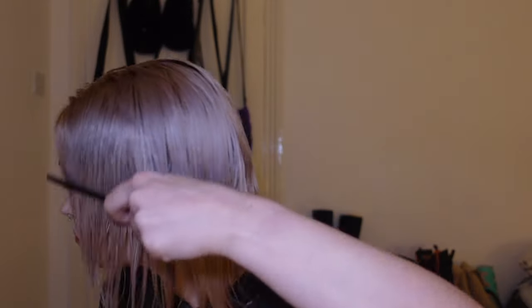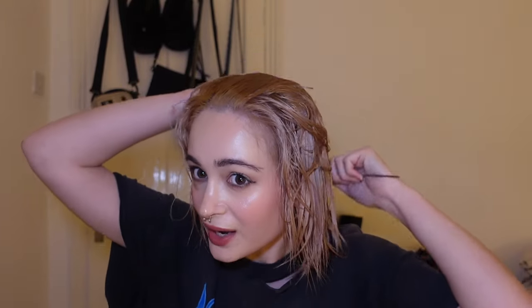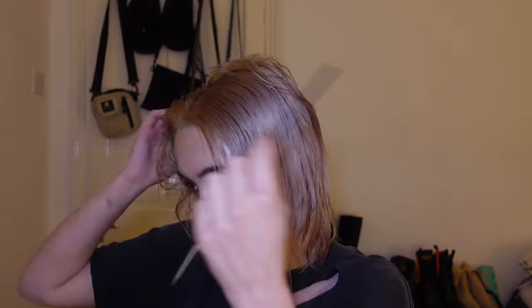Next we're going to comb our hair through. I'm going to do my middle part already because that's how I like my hair to be dried.